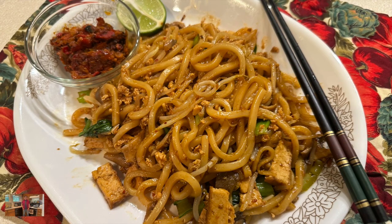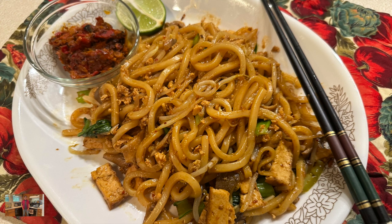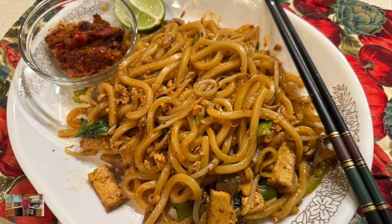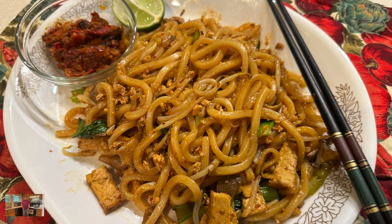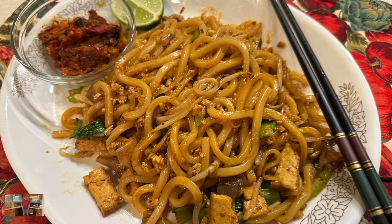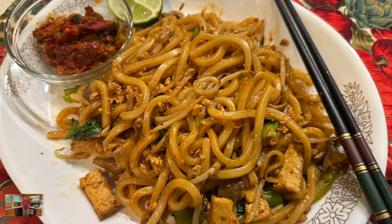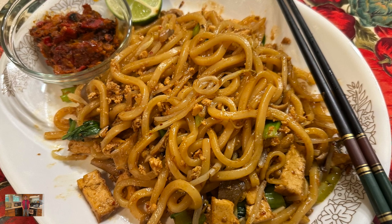Hello everybody, hope everyone is doing well. My name is Chin and welcome to my channel. Today I'm sharing with you how I cook a vegan dish which I call Chow Udon. This is my twist on the very popular noodle dish in Malaysia called Chow Kuey Teow. If you visit Malaysia, this is a must-have noodle dish at Malaysian street hawkers.